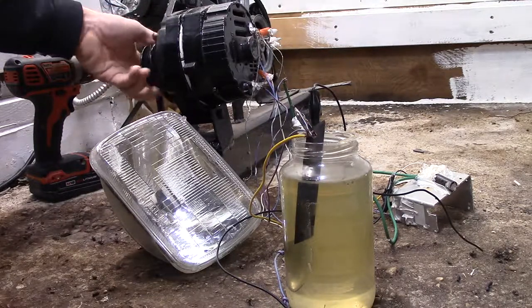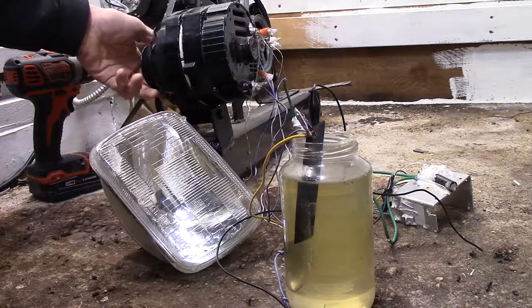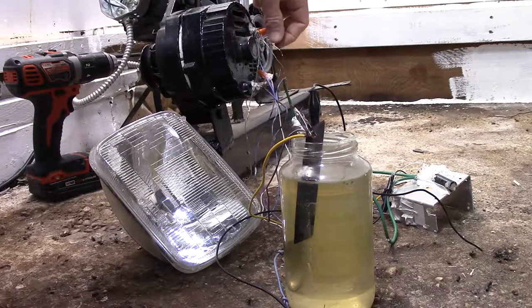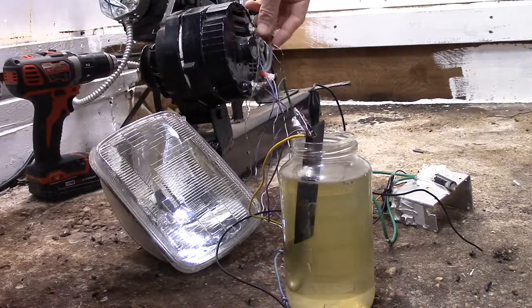Same alternator but is on my wind turbines — self-exciting. I've got a bunch of magnets in the rotor. This isn't how my wind turbines are though.